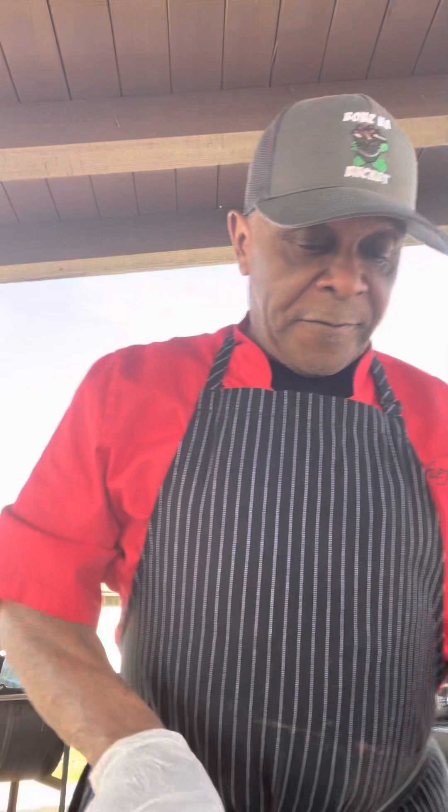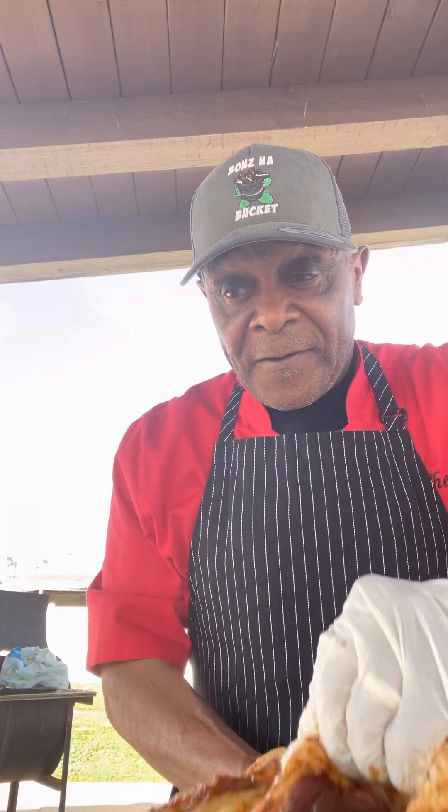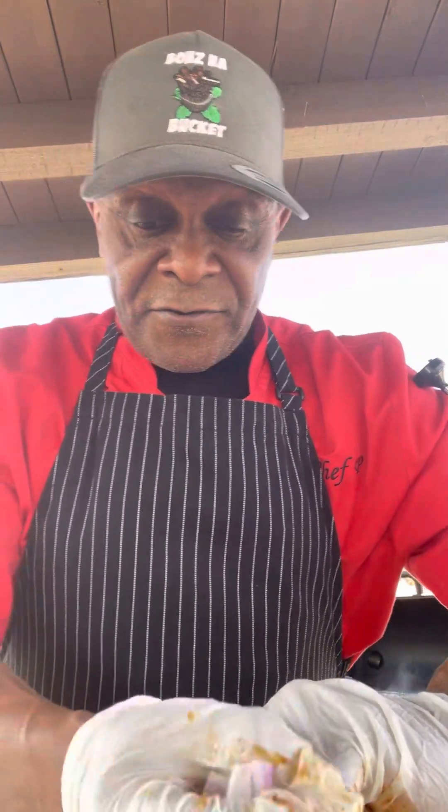So my duck has been marinating for a few hours here. The duck is fully marinated. So what I'm going to do with this duck, I'm going to stuff the cavities of this duck. I'm going to start to put these red onions right on in the inside of this duck there. But keep in mind, family, before I smoke this duck, I've got to tenderize this bad thing.